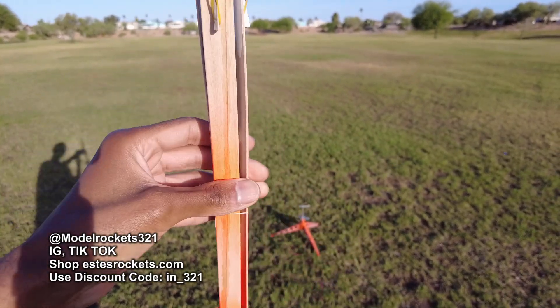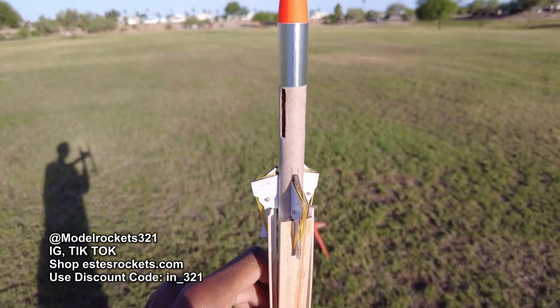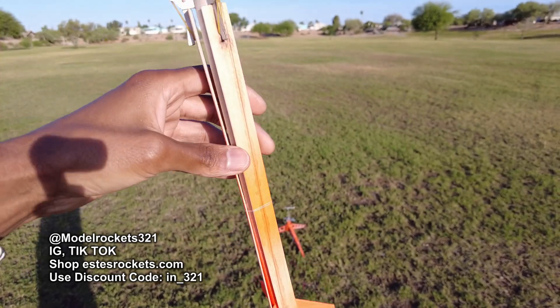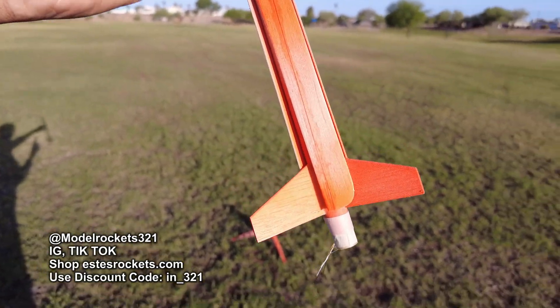So it's a rotor rock. It's already ready to go. You have to tie the blades on with a thread — I'll show you all that in the debrief. So this one's all ready to go. Let's get this one off the ground. It's Model Rocks 321. Hit that subscribe button, check the links below, check my website and all that good stuff, and we will be right back.